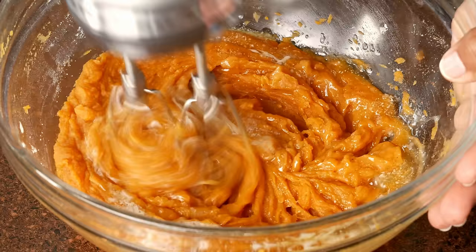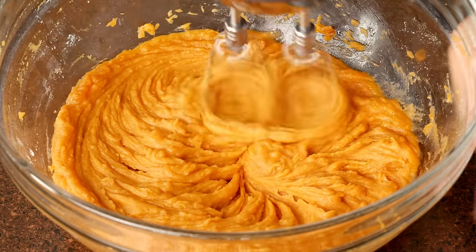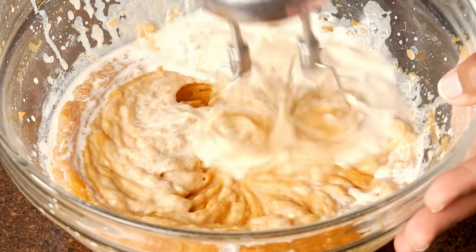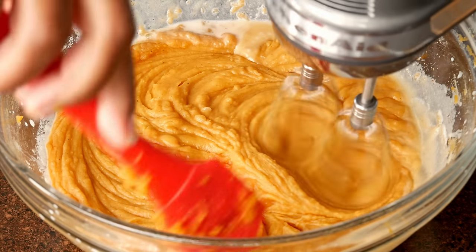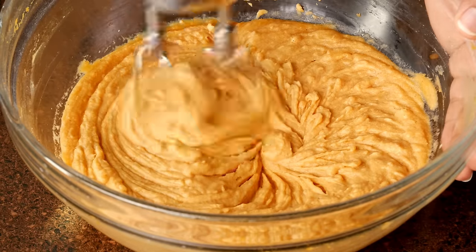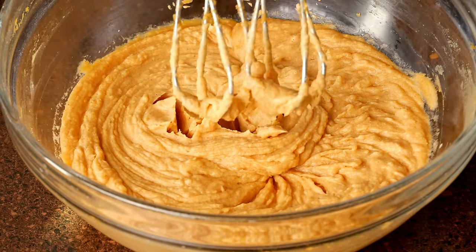We're going to add the butter. Make sure your butter is room temperature but melted, not hot. Also make sure your half and half is room temperature as well. Make sure everything is room temperature — no cold ingredients for this recipe. Now will be the time to taste your custard and add more of this or more of that before you add the eggs.